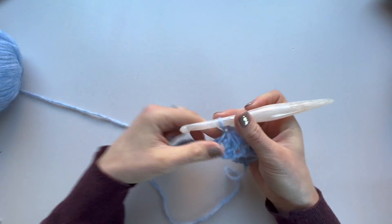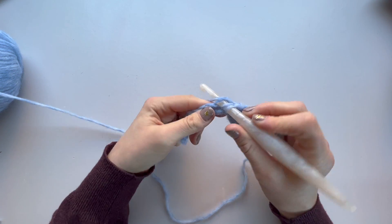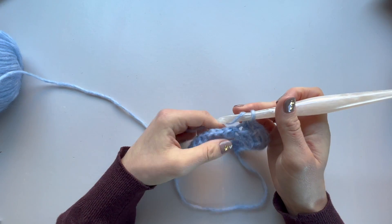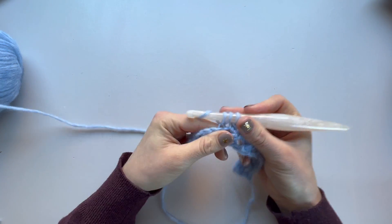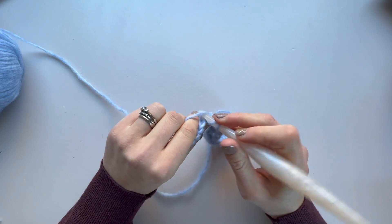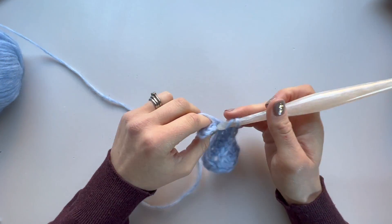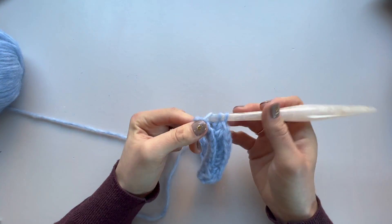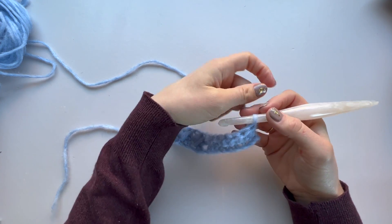At the end of the feather stitch section, chain one and work a half double crochet into the next stitch — that signifies the end of the feather stitch section. Then work a half double crochet in the back loop only of your cuff stitches; for this size we've got eight of those. That's row two complete.